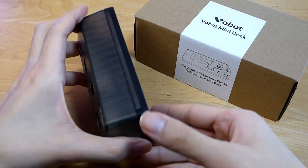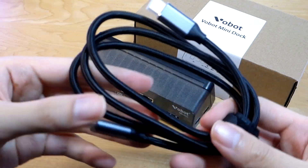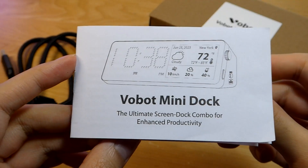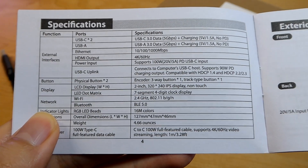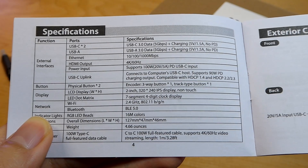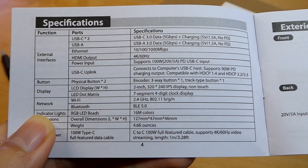The packaging is quite eco-friendly. Inside we have the mini dock itself, along with a USB Type-C to Type-C cable for power and connecting to your computer, and a quick user guide. Charging supports up to 100 watts power delivery via the Type-C port, so you can quickly top up any MacBook or ultra-portable laptop without any issues.